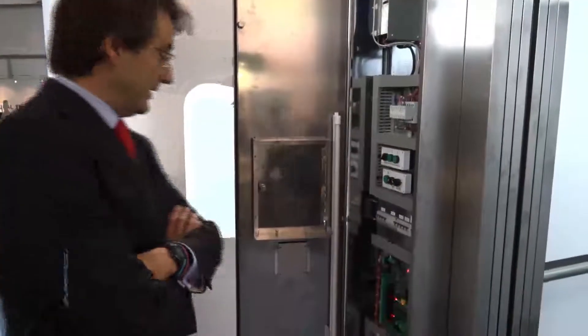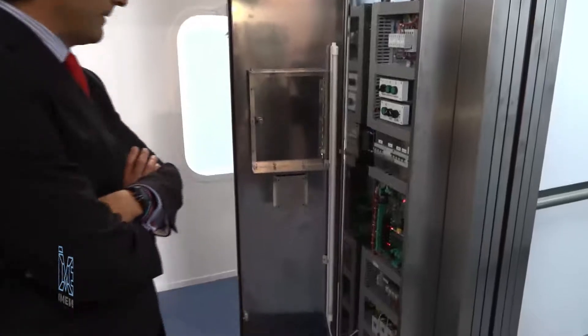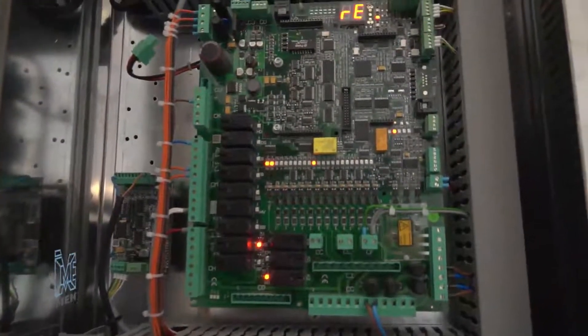I can show you our Altamira control panel. This is the second version of our Altamira control and this is the standard control panel of our lift.